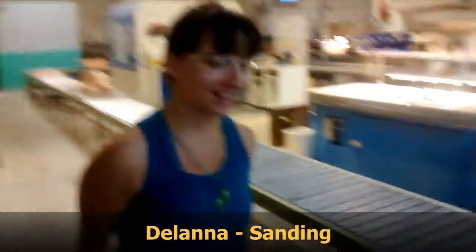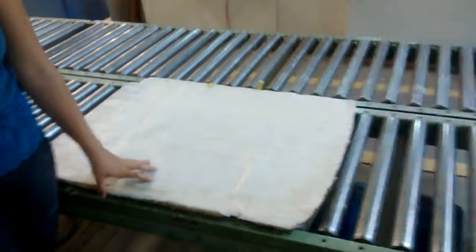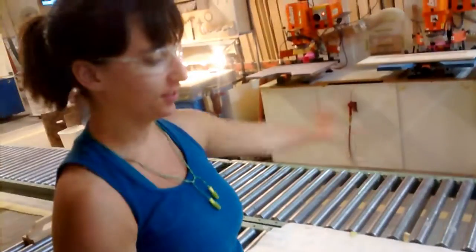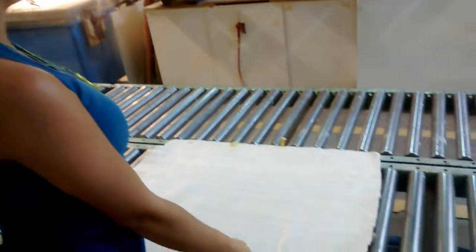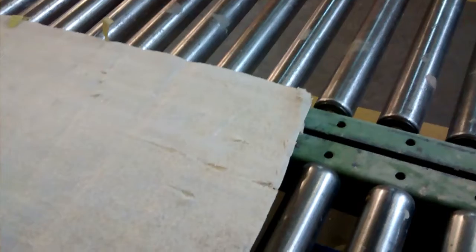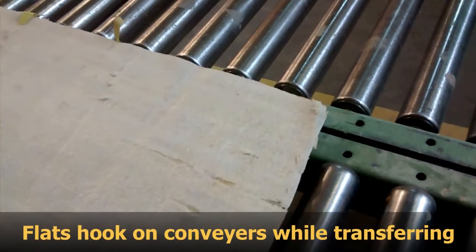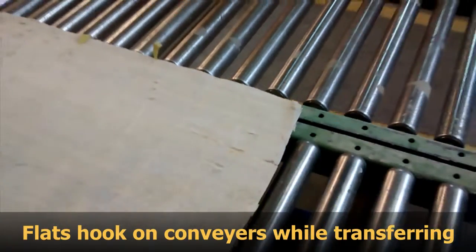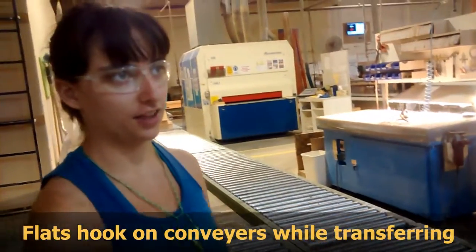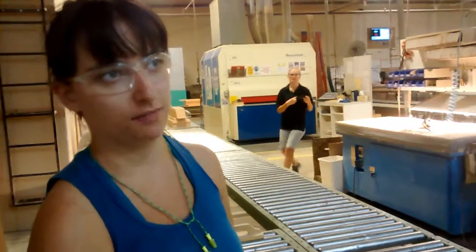The flat gets stuck, but we have jobs over here and lots of work. We have jobs on one side and one from the other side. It's hard because the flat gets stuck from the other rollers — it gets stuck, and then you have to lift it up a little bit to get it onto the other side. It's really hard when you have a bigger drop.